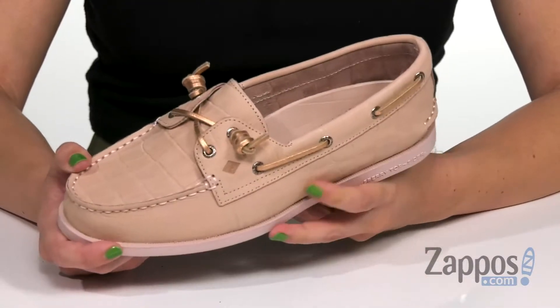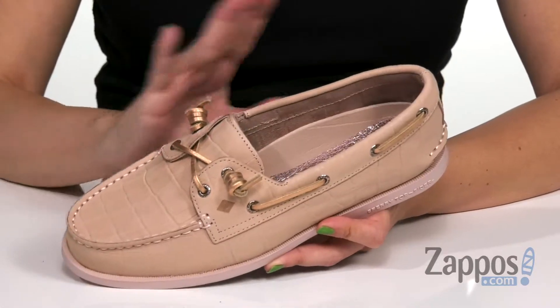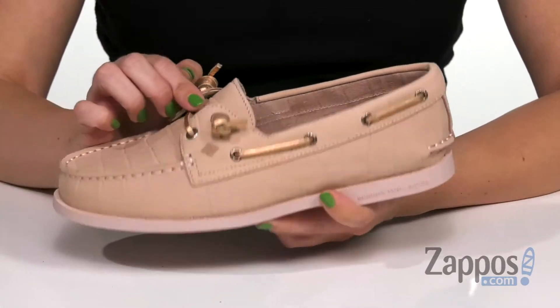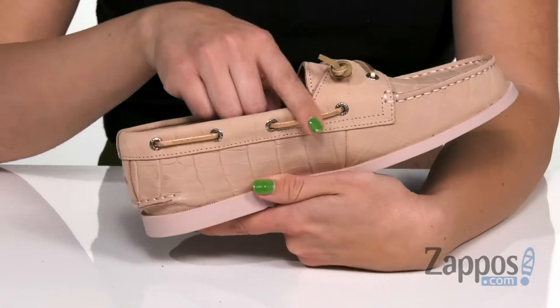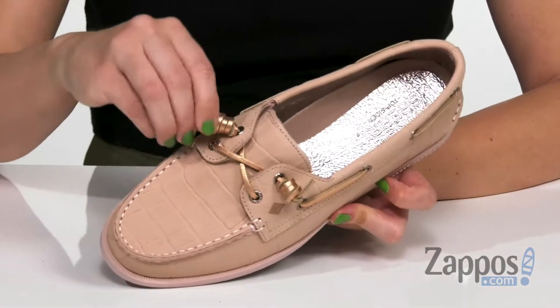Super cute alert — can we just say how cute this is? You've got this croc embossed nubuck upper, beautiful color. I love the metallic shine with the laces. It has 360 rawhide leather lacing throughout, and these fun little knots at the end are actually called barrel ties.